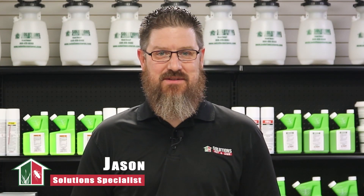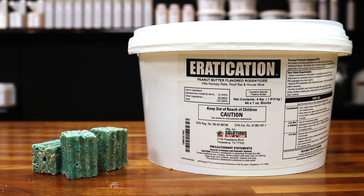Hi, I'm Jason with Solutions Pest and Lawn. In this video, we'll teach you how to use Eradication Rodent Bait step by step. If you like this video, you can visit our website for more information, or you can email, call, or stop by one of our stores and we can help you out.